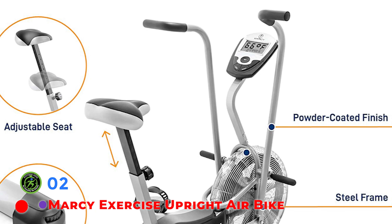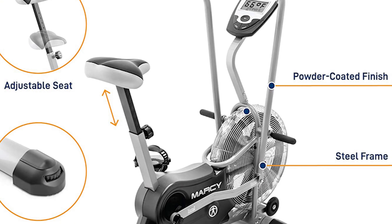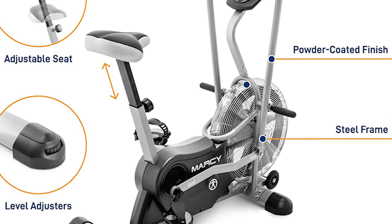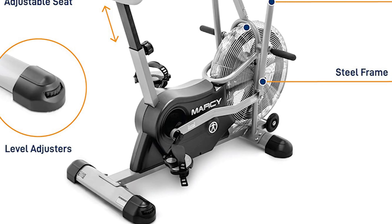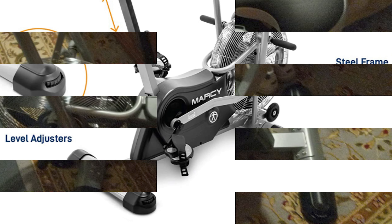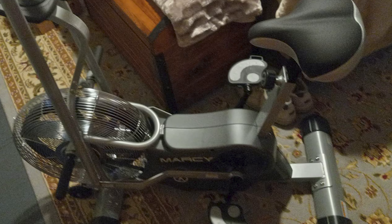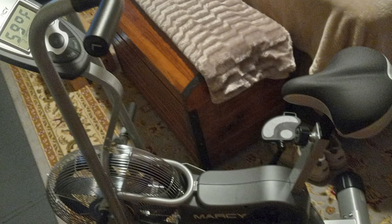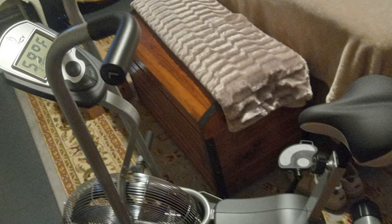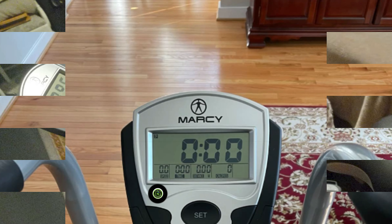The Marcy Air Exercise Bike is our pick for the best bike for those on a budget. Built with a 14-gauge steel tube body, this sleek-looking upright fan bike can hold a bodyweight capacity of 300 pounds — not as high as some competitors, but still adequate for the majority of users. The adjustable seat fits users with a 21-inch inseam up to a 33-inch inseam, so it should be fine for most people.